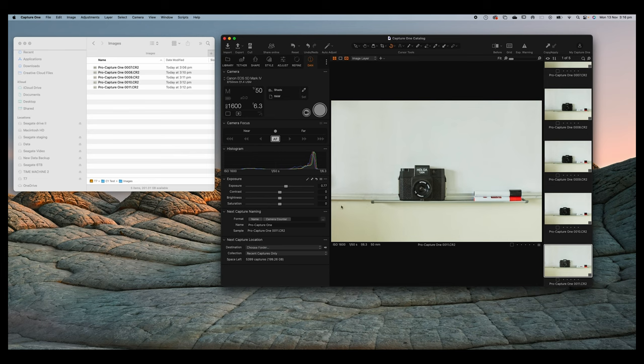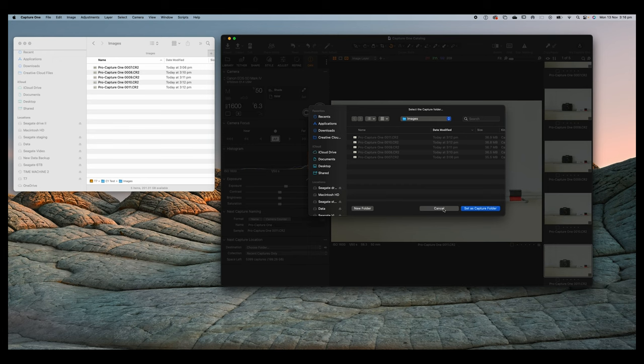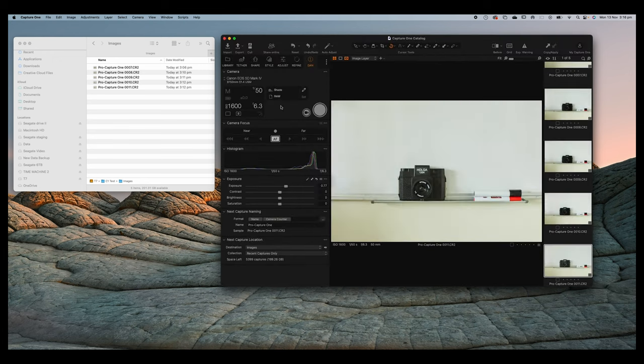You can actually get rid of all the default tool tabs at the top and just create your own that make sense to you. That's one of the things that makes Capture One really powerful — you can have one screen with literally everything you need in one place. You can also have these tools on the right-hand side rather than the left, put thumbnails on the bottom, and really make the workspace look exactly the way you want.